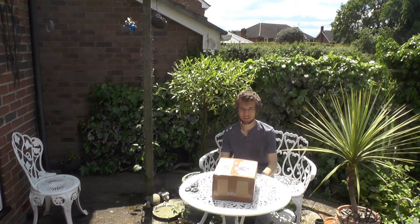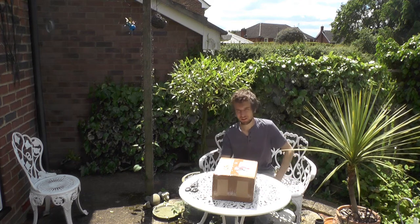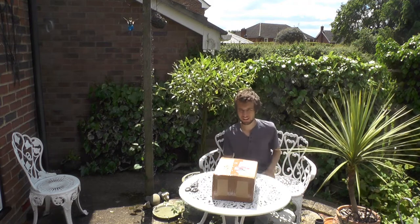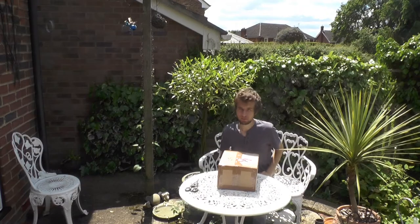Hi guys, what's going on? It's Will here from The Farm123 and welcome to another unboxing video. So you may be wondering, well Will, you've already done all of your equipment — what could this possibly be? Well, shall we open it?